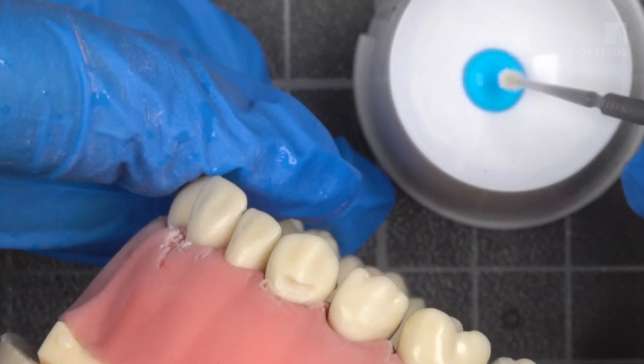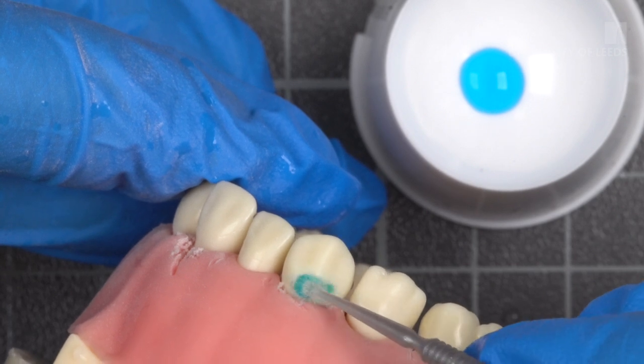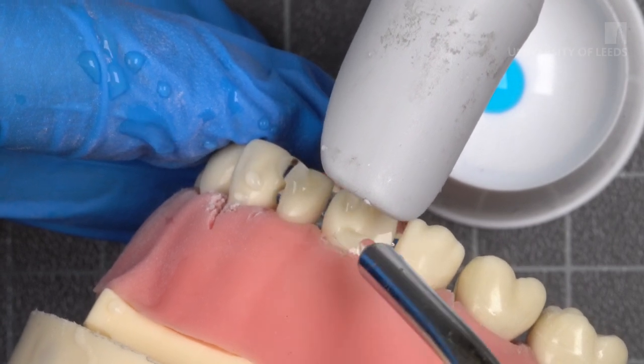Apply dentine conditioner for 10 seconds to remove the smear layer and seal the dentinal tubules. Rinse and gently dry. Do not desiccate.